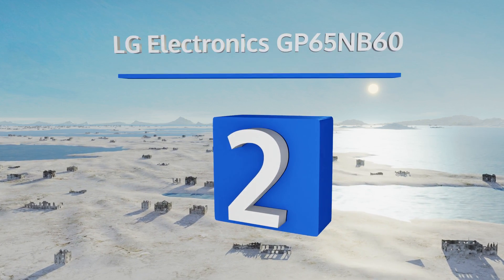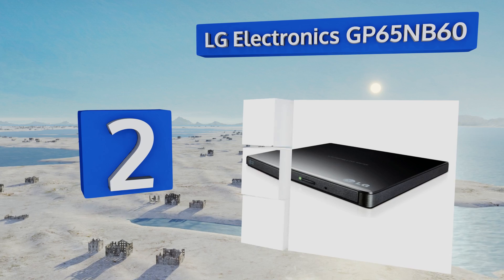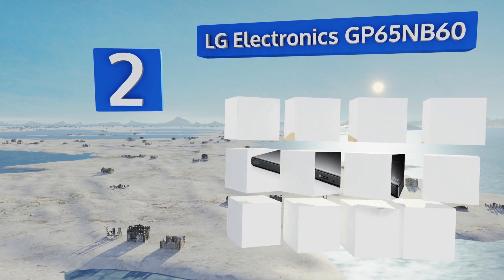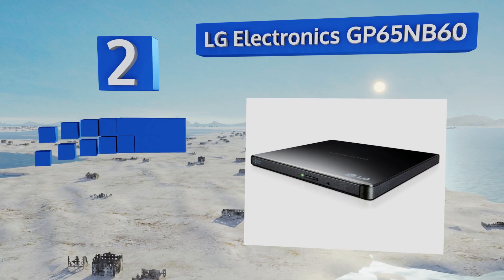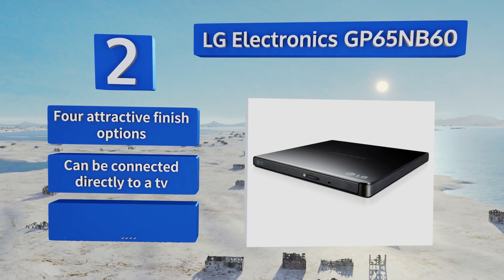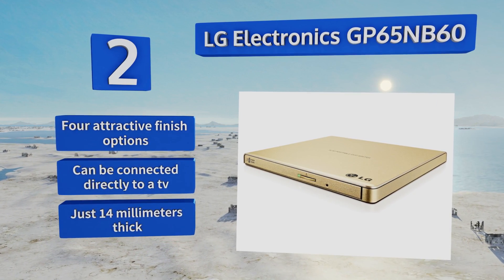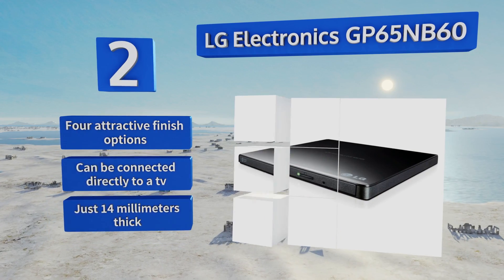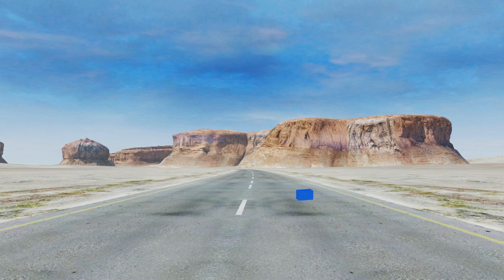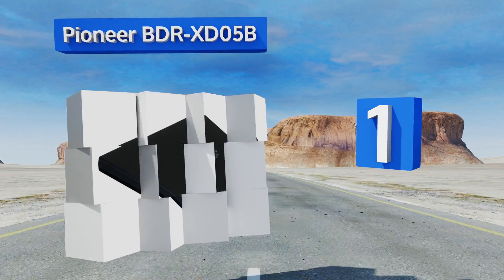At number two, the LG Electronics GP65NB60 is a great buy with eight times video and 24 times audio write speeds. It features silent play technology which automatically adjusts its read speed to reduce noise level for a more enjoyable movie viewing experience. It's available in four attractive finishes, can be connected directly to a TV, and is just 14 millimeters thick.